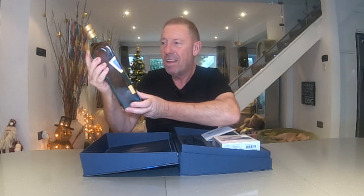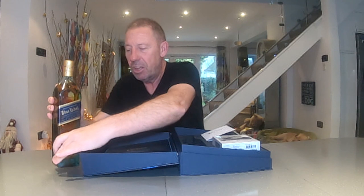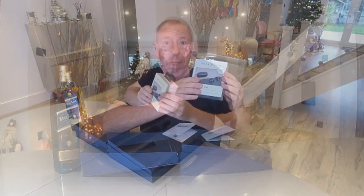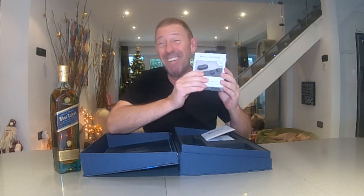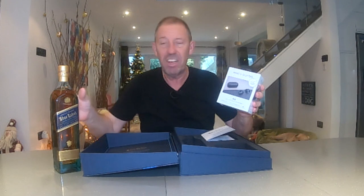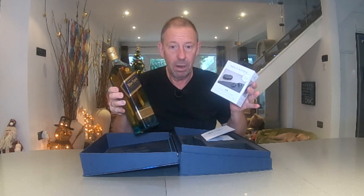Stunning bottle. I'll tell you how to drink it in just a second because you want to sit back, you want to relax — and Johnnie Walker have partnered with Bang & Olufsen. So you get these amazing noise-cancelling earbuds. They are called the EQ. They are absolutely stunning — probably one of the best in the world, and that's hence why these two have partnered up to produce you this stunning little gift set.